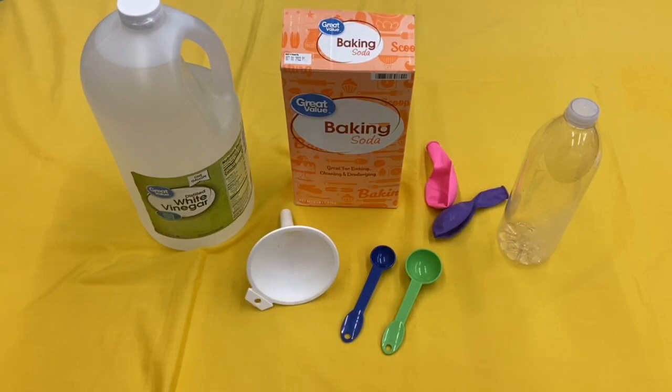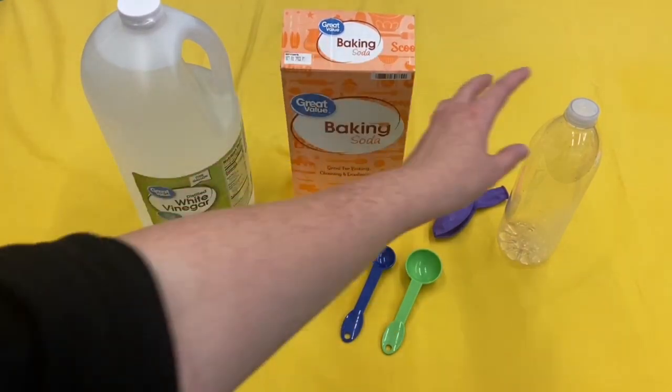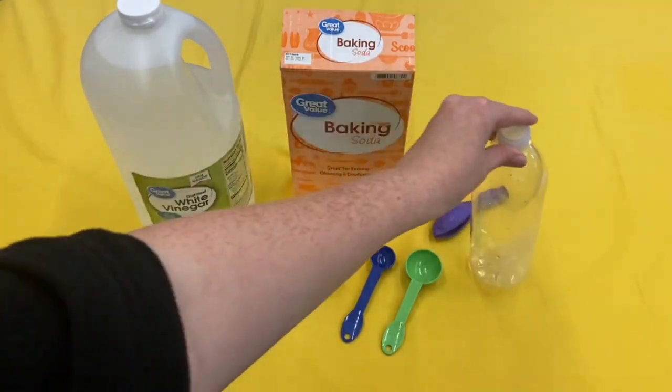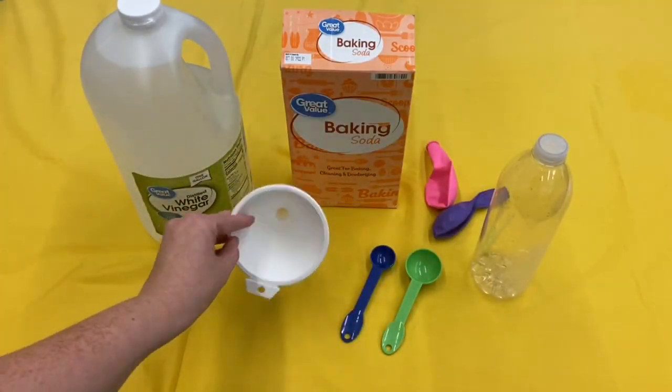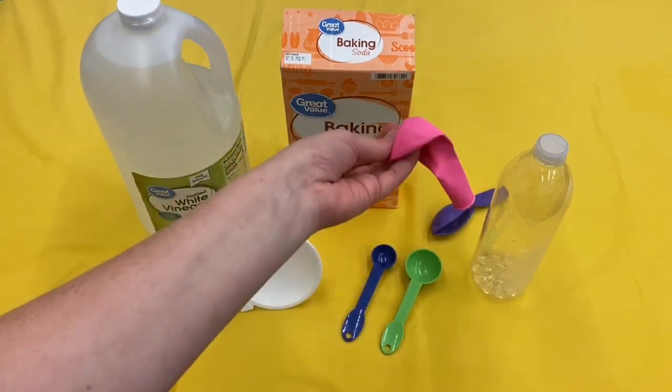The materials you will need are white vinegar, baking soda, an empty water bottle, a funnel, a teaspoon and a tablespoon to measure, and a balloon.